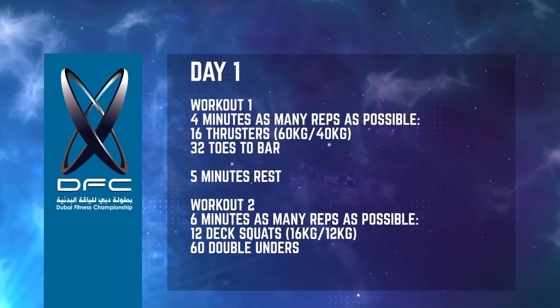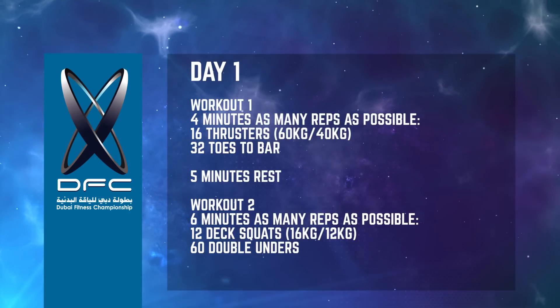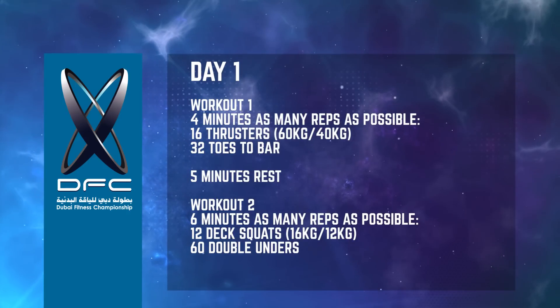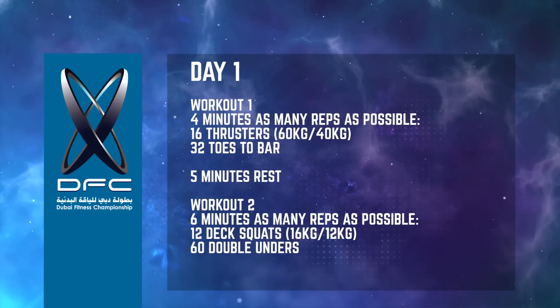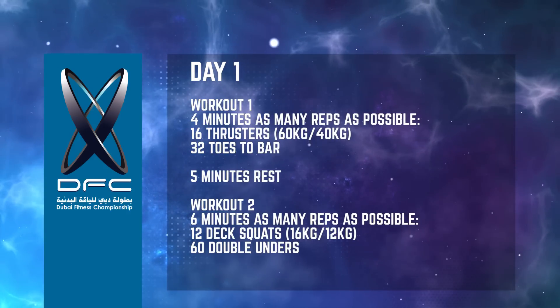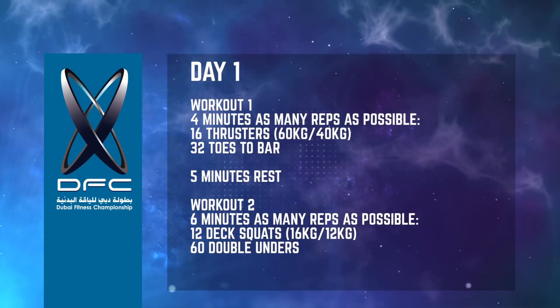The Dubai Fitness Championship 2015 qualifying workout consists of two workouts with five minutes rest in between. The first workout is as many rounds and repetitions as possible in six minutes of 12 deck squats and 60 double unders.